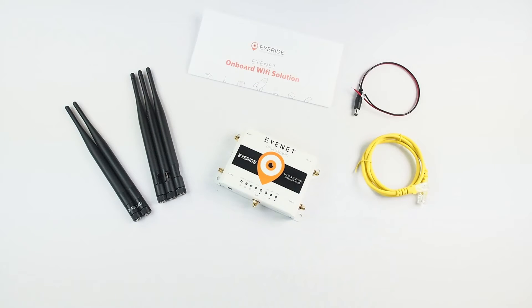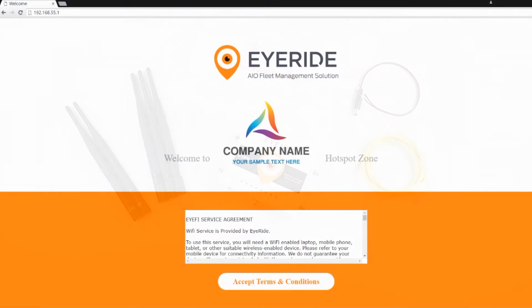On your wireless enabled device look for the iNet's SSID. This may be a default name chosen by our tech department or set before shipping as requested. This name can be changed at any time so don't even sweat it. Once you choose your iNet's SSID you will connect to the router and see a custom splash page with your company's name or logo.